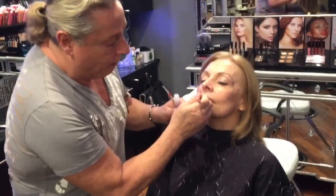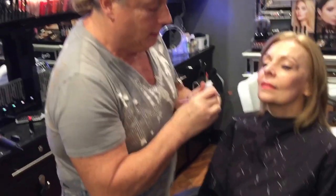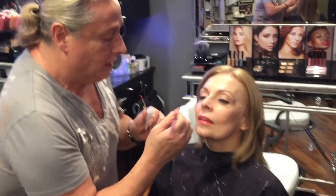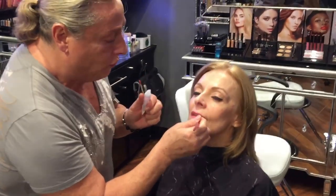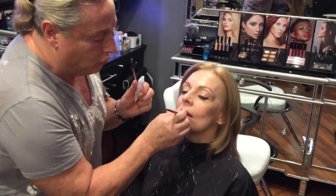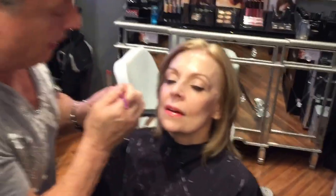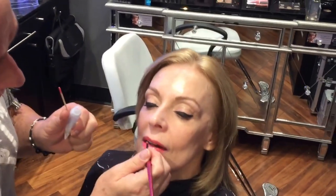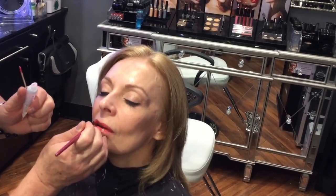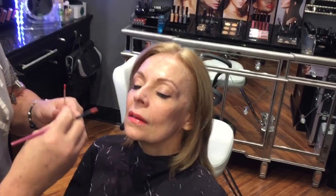I'm giving her a bright color to really balance out the eyeliner, but not too bold. She hasn't seen herself yet. I'm putting on a clear gloss — this is the new 2016 spring collection look, where it's a little heavier on the brows and brighter lipsticks.